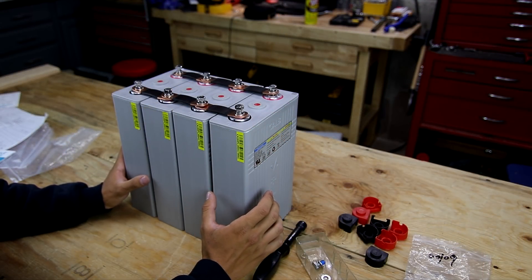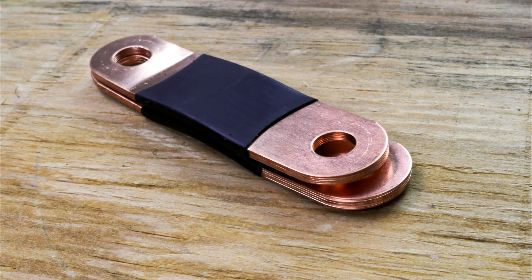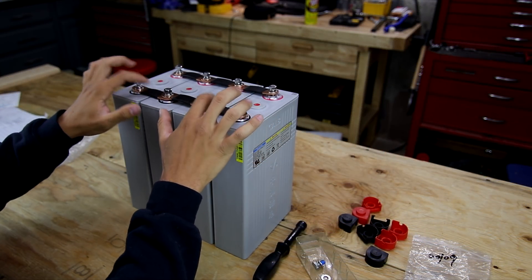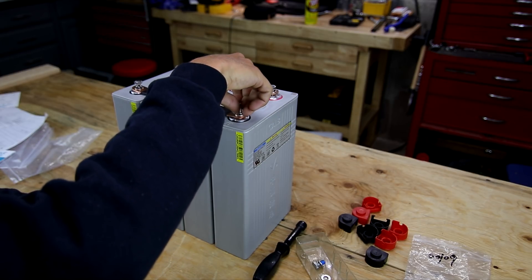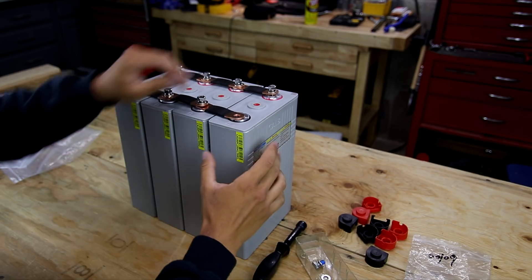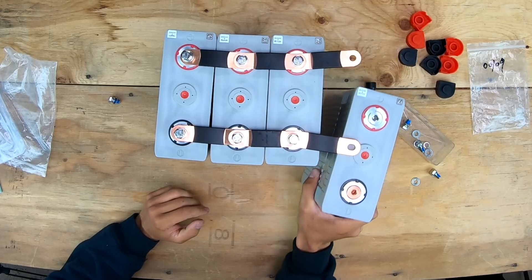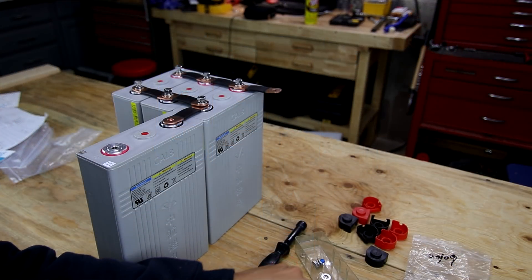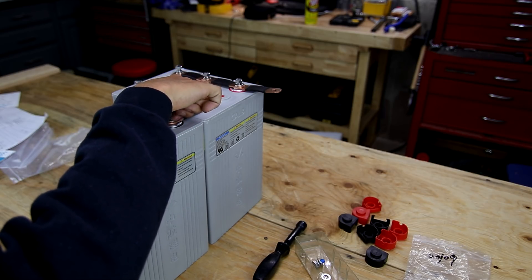The bus bars they sent came in a package of two and a package of four. The package of two has bus bars of a different, longer length - the cells are spread farther apart on those. The shorter ones are for cells placed right up close to each other. When you have batteries side by side in different configurations, the distance between terminals varies, which is why you need both kinds of bus bars.